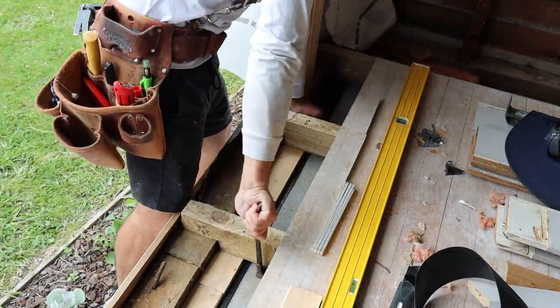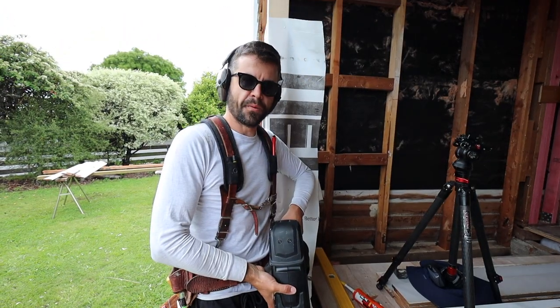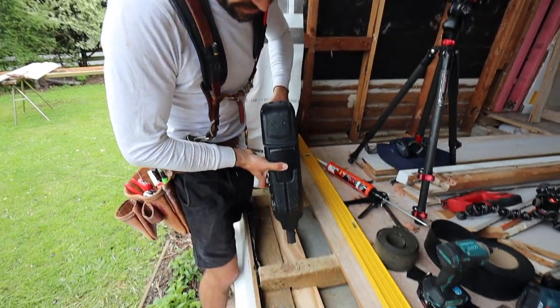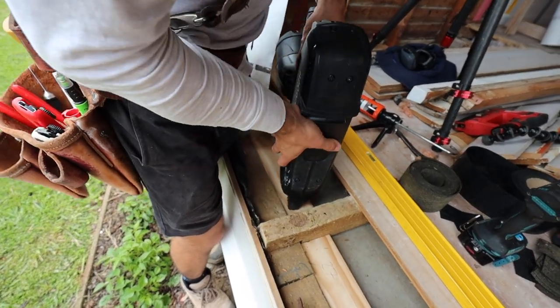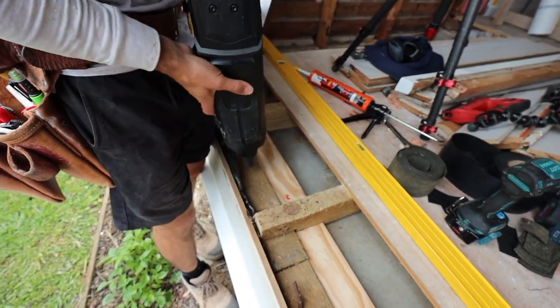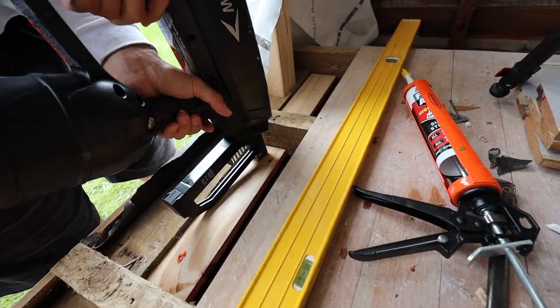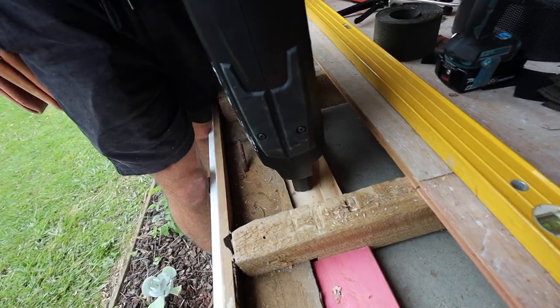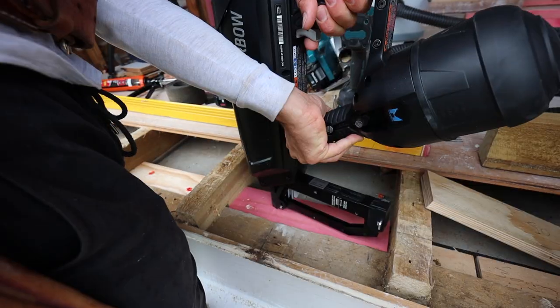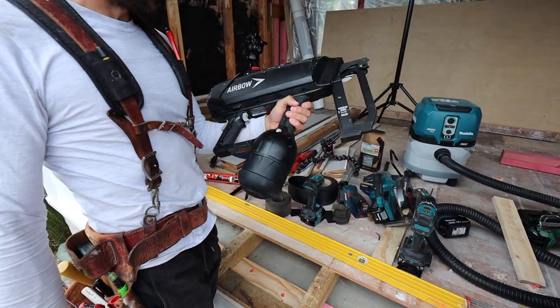We've added another layer of timber here because we've only got 75mm concrete nails. We're hoping the nail goes all the way through. Drum roll please. Bang. Oh, that went all the way. No resistance. Air only. No batteries, no gas.